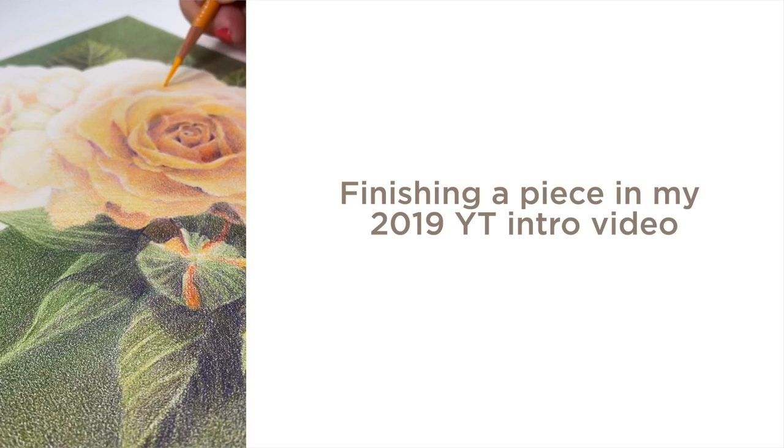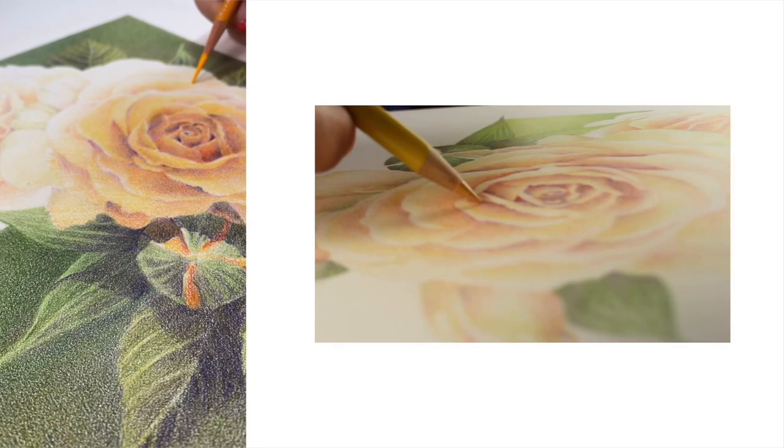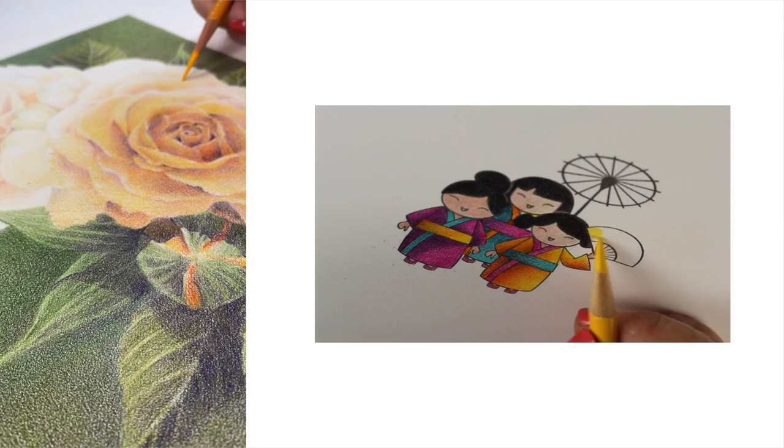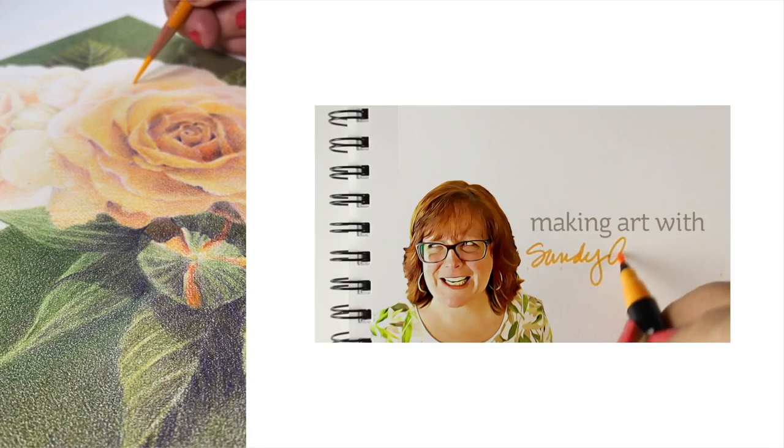You may remember a piece that I used in my 2019 YouTube intro video. If you've been around here long, there was that little snippet of the yellow roses. It never got done until today.